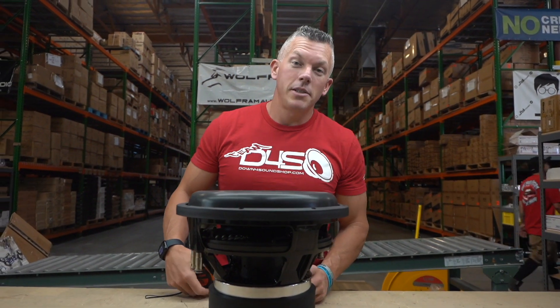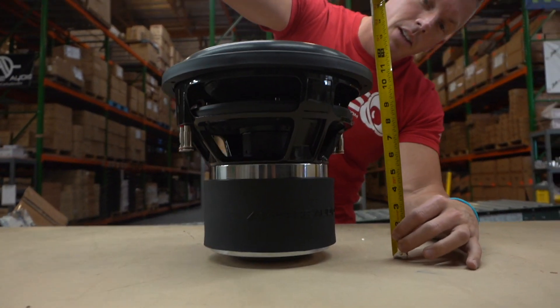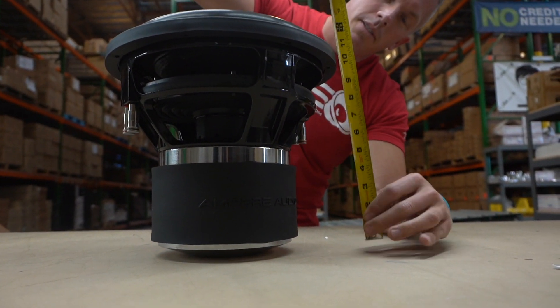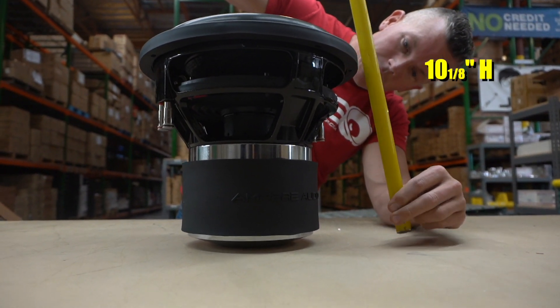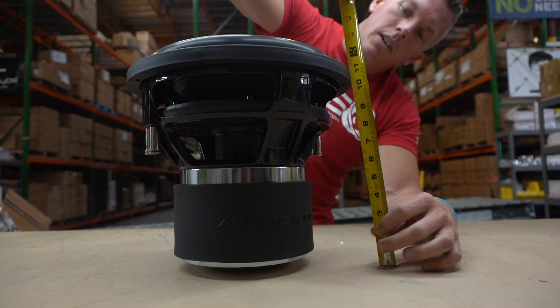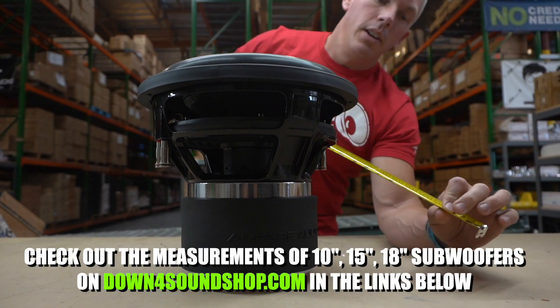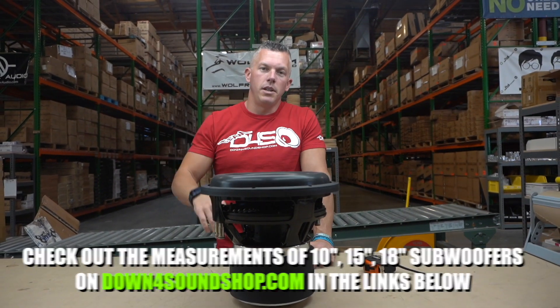I know y'all are going to be asking about the measurements, so since we have the 12 out here we're going to get the mounting depth. It looks like it's right at 10 and an eighth inch deep. So 10 and an eighth on the mounting depth on the 12, and we will get the measurements for the 10s, 15s, and 18s and add them to the website — click the link below.